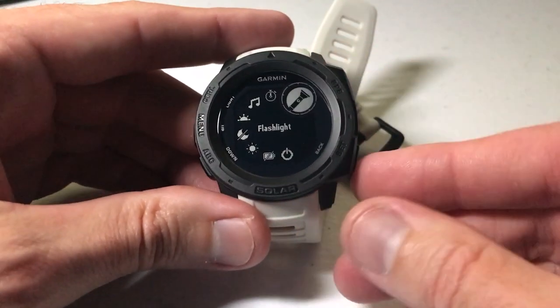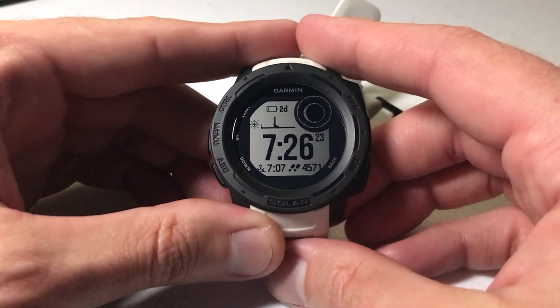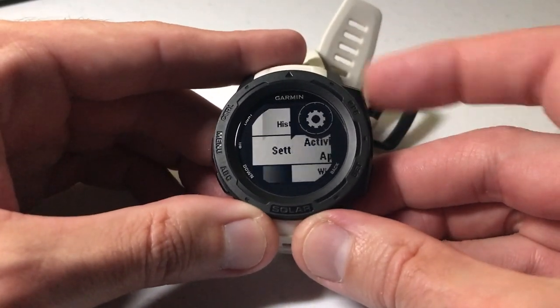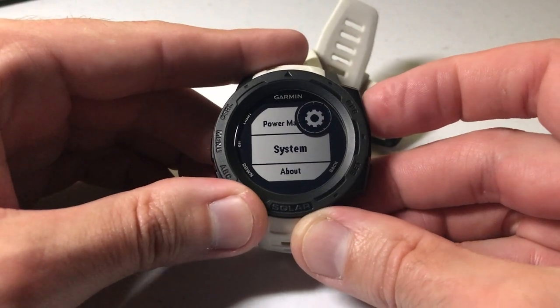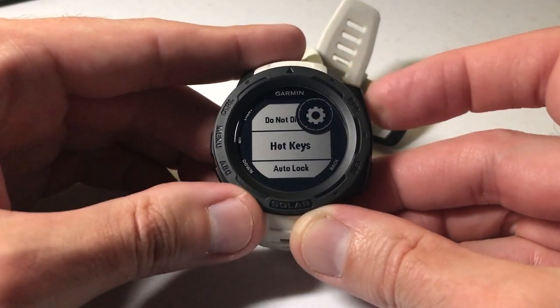So that's how we can turn on the flashlight feature by adding it to our control wheel. The other thing you can do is add it as a hotkey on your watch. Press and hold the menu button, arrow down to Settings, but this time arrow down to System. Press GPS to select System, then arrow down to Hotkeys.